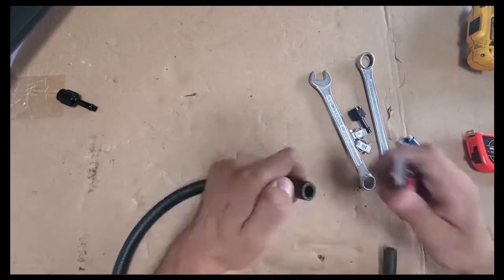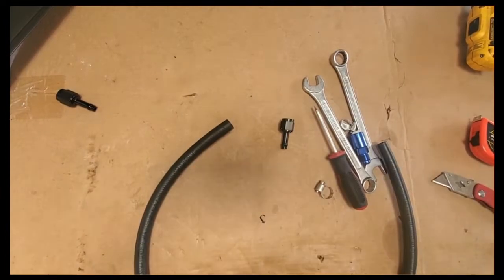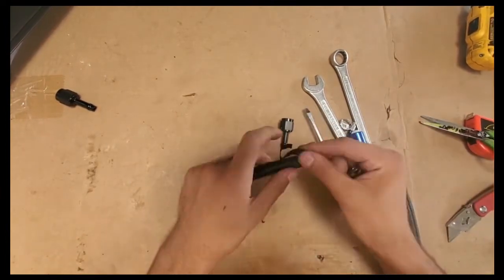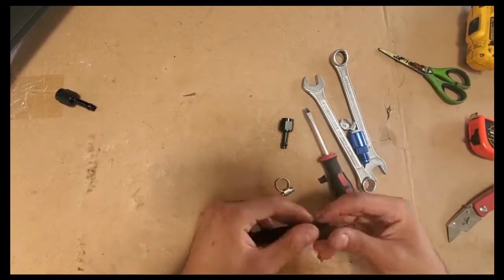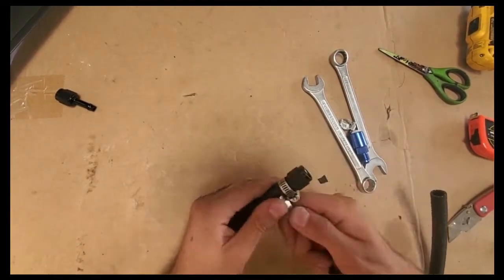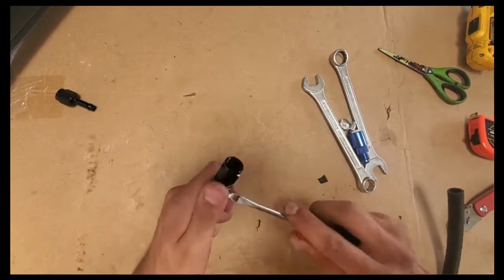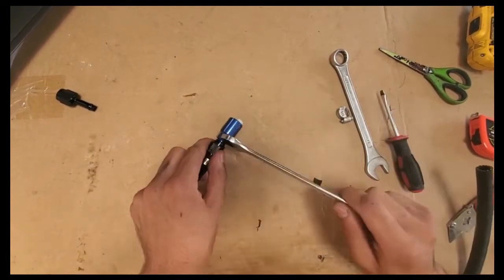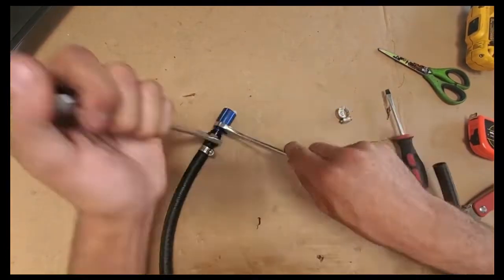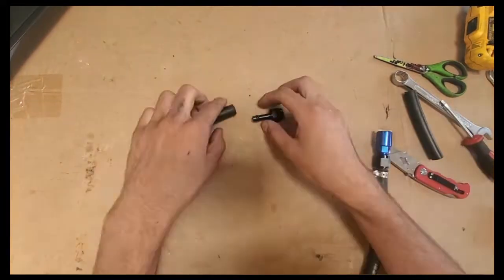And now the custom fuel line — this is easy to make. You need some Earl's Vapor Guard hose, 3/8-inch inner diameter and 32 inches long. On both ends go some 5/16-to-AN6 adapters. It's better to install double ear clamps, but regular hose clamps will do just fine. If you go with regular clamps, you will have to put some sort of strap underneath so the clamp doesn't dig into and tear the hose. I just use a torn leather piece from my old soft top.